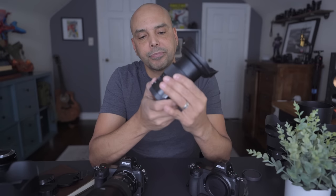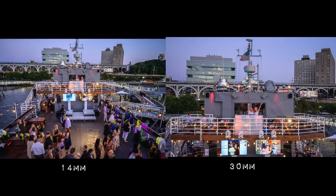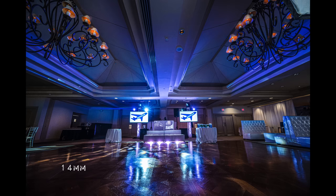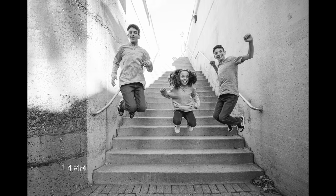Next up — I love this lens. This is the 14-30 F4. It's the widest lens I've had for a full-frame system — I've never had 14mm before. I purchased it because when I shoot reception party dance photos, my favorite way is to be in the crowd.